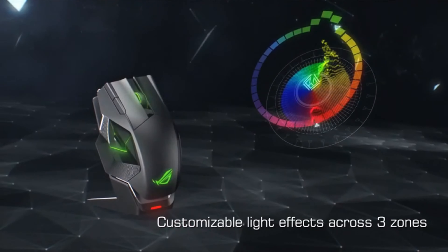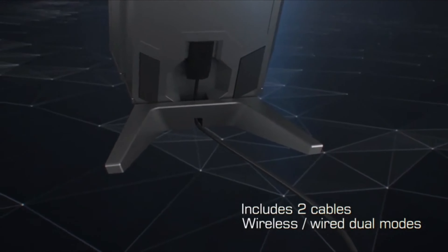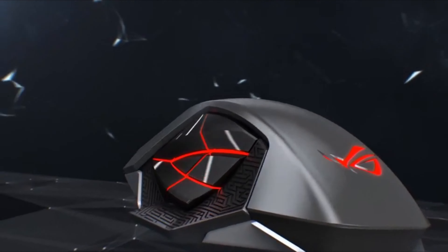The Asus ROG Spatha is one of those alternative mice that choose to forego the typical design in favor of something more out there. It has a matte black design with three RGB lighting zones: one on the scroll wheel, one on the logo, and one on the side buttons as well.